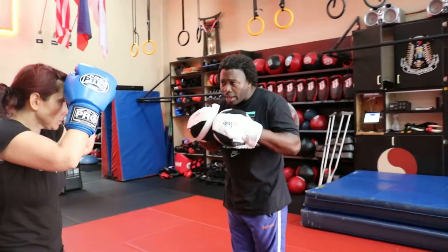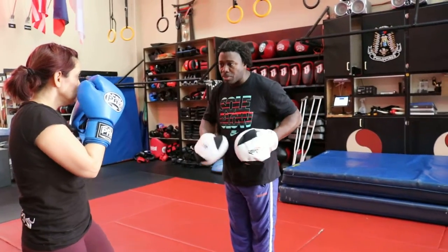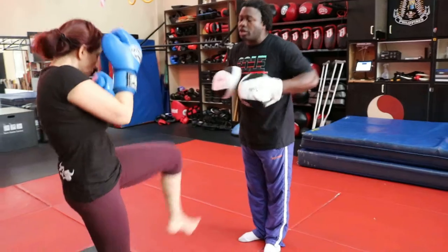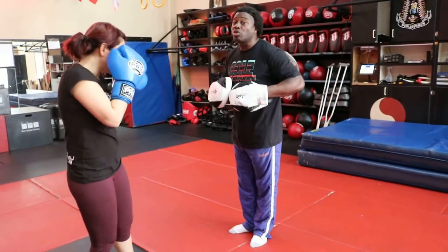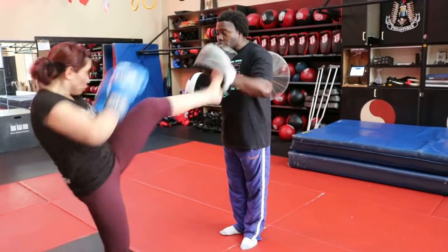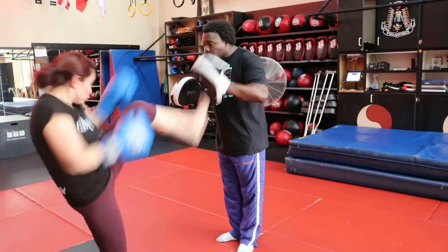Now we're just going to work with the front ball kick. You're going to get in guard. Give me the stomach first — tip. Good. Tip. Good, tip. Now straight to the chin — tip. Good. Tip. Good. And tip.